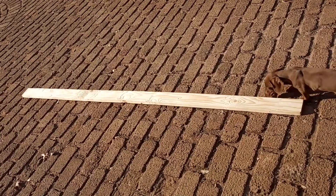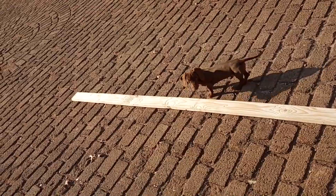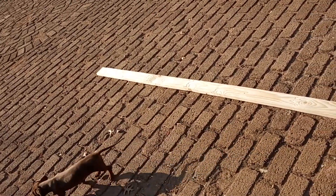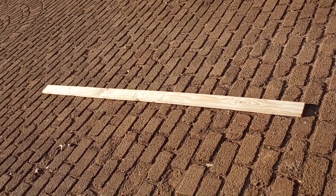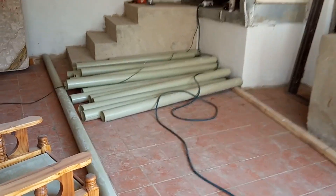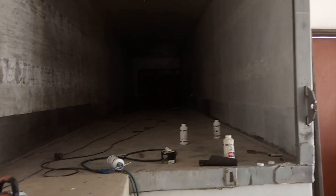These are 2.4 meter pipes — we're going to be adapting the length, let's see how it goes. Here you can see all the pipes that we had pre-cut at the hardware store; these are all two-meter lengths. The system we're planning on building will be inside this container, which is actually a refrigerator unit from the back of a truck.